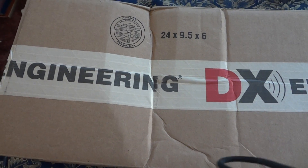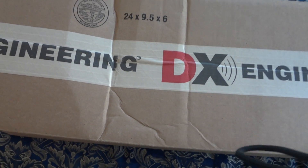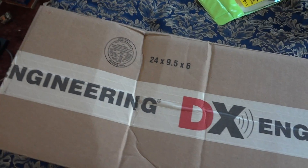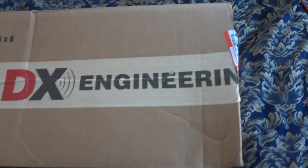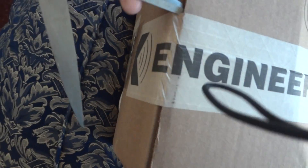Hey everybody, Alex Makinson here. Here's another unboxing video for you all. This one is about my Comet diamond mono band 1200 megahertz ham radio antenna. I got it from DX Engineering — they're absolutely good, they're based in America. Without further ado, let's get unboxing this.